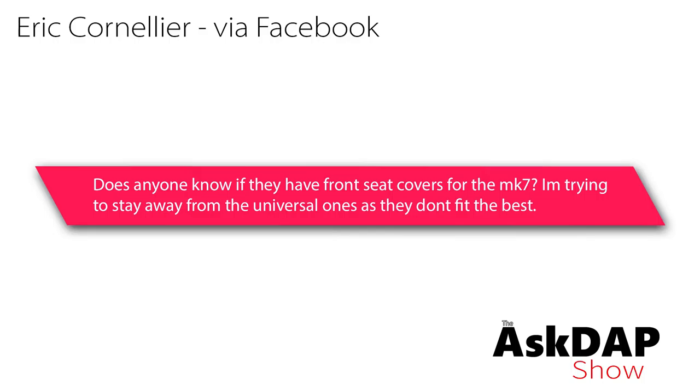Let's get into our questions. Eric via Facebook says: does anyone know if they have front seat covers for the Mark 7? I'm trying to stay away from the universal ones as they don't fit the best. So seat covers for any Volkswagen or Audi — or really any current day car — I absolutely do not recommend.